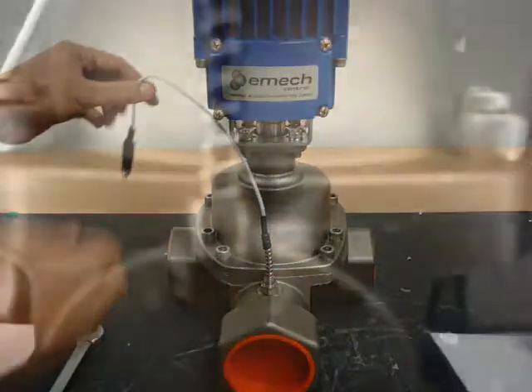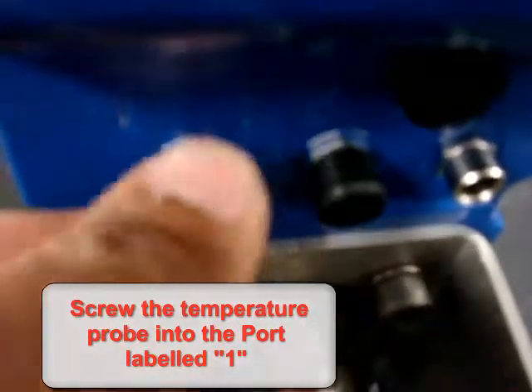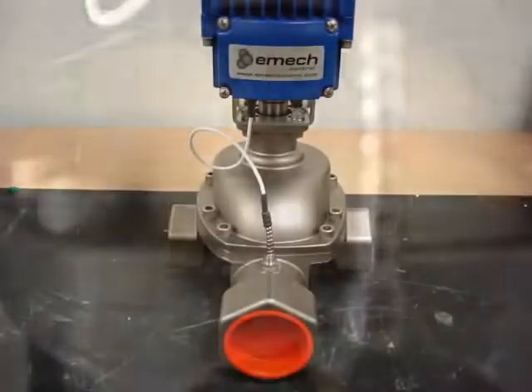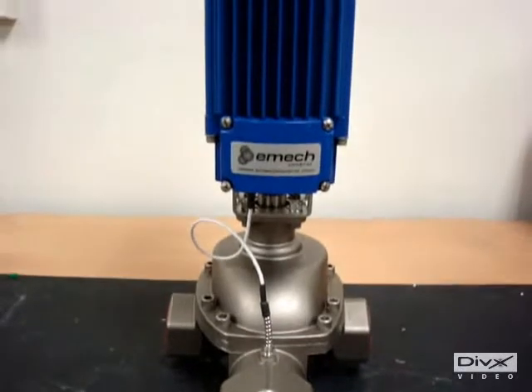Plug the temperature sensor into the actuator port labeled one. This is the standard mounting of a G1 actuator onto an F3 valve.